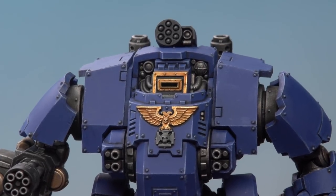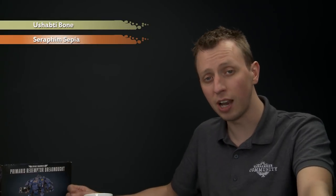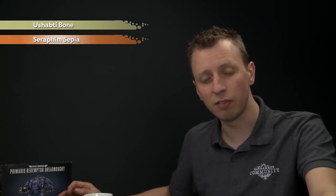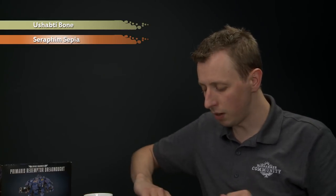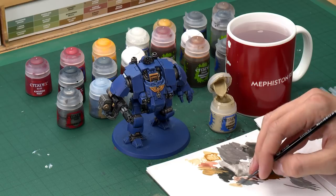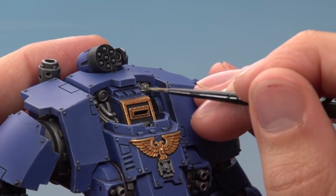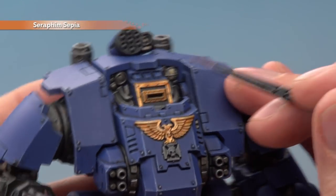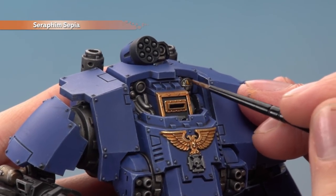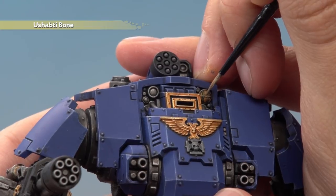We can now start painting the lens of the searchlight. Start by base coating it with Ushabti Bone, then shade over it with Seraphim Sepia to make it a little more yellow. Then go back to Ushabti Bone to highlight it, focusing towards the middle of the light. Use a small layer brush since this detail is very small — you want lots of control. Use your palette to get the paint ready, then base coat the searchlight as neatly as you can around those metal bars. Once the shade is dry, reapply a small amount of Ushabti Bone just towards the middle of the light.